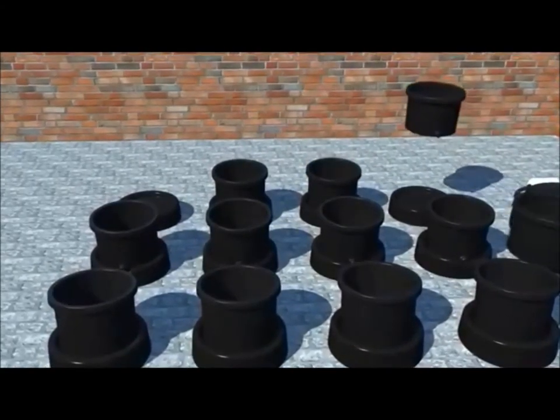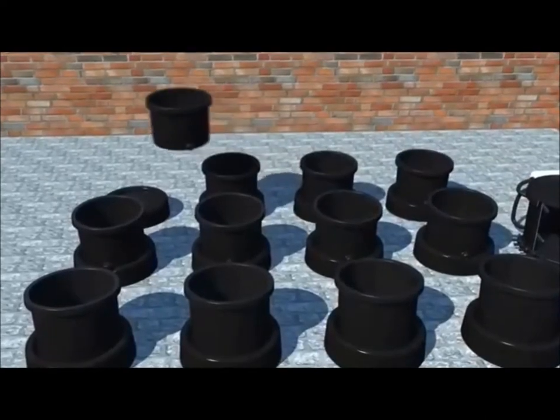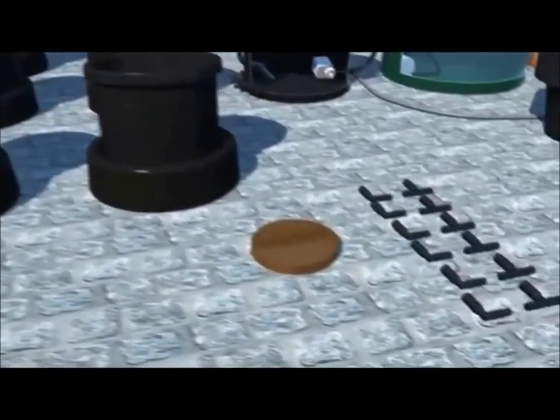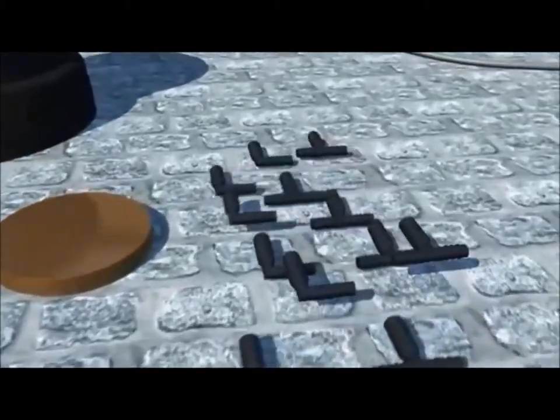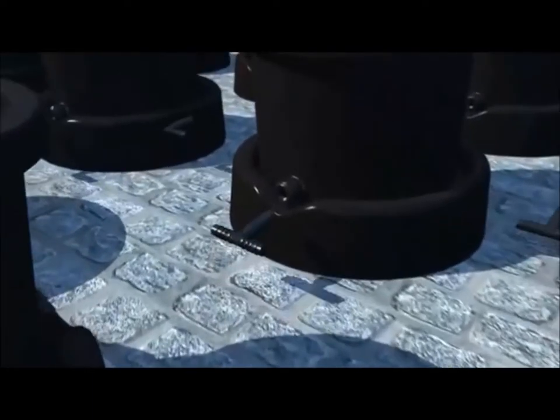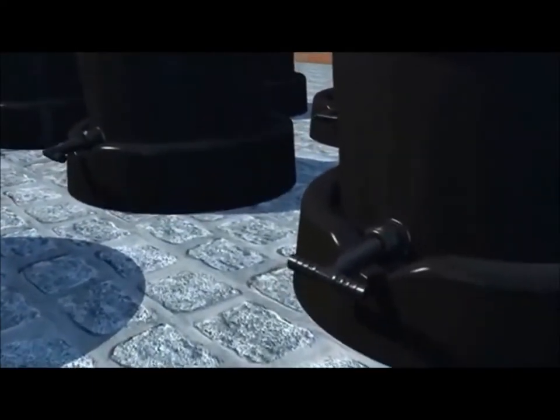You are going to need some hot water at this point. First we are going to add the elbows and T's. Slide the fitting into the gland and tighten.